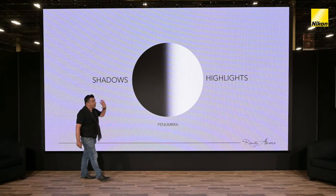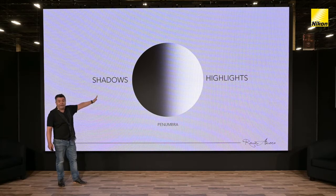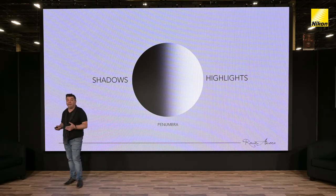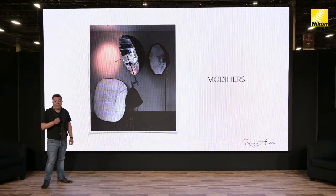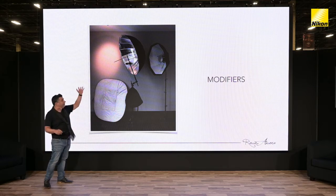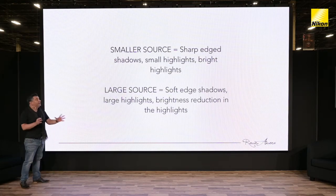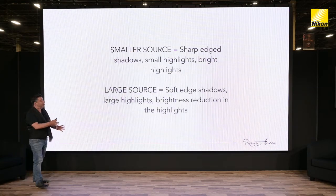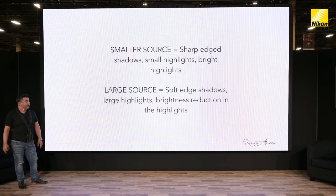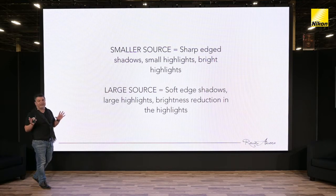The bigger the light source, the more spread of light we're going to get — a very graduated shadow transfer. Even though speedlights are quite small, we can modify them with different modifiers, reflecting them off surfaces or shooting through umbrellas. A small light source produces sharp edges, small but bright highlights. A large light source gives soft edges. So even though a speedlight is small to begin with, it can be modified to create some pretty amazing results — large diffused light gives us a penumbra that is quite soft.